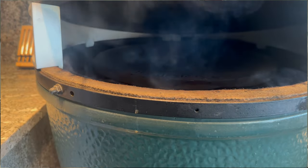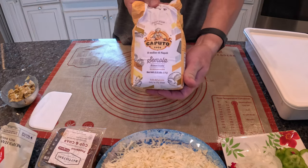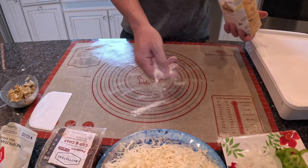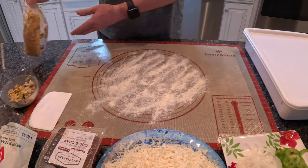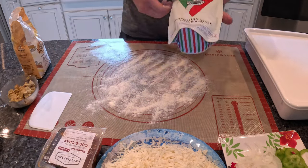Next we go inside to assemble our first pizza — a spinach artichoke pizza. Instead of cornmeal, I use semolina flour, which I'll share in the link in the description below. It acts like small ball bearings and makes getting the pizza on and off the peel much easier, and doesn't leave the crust as crunchy as cornmeal can in my opinion.